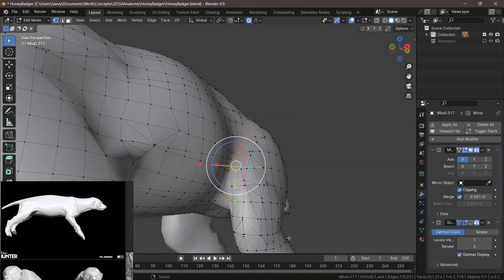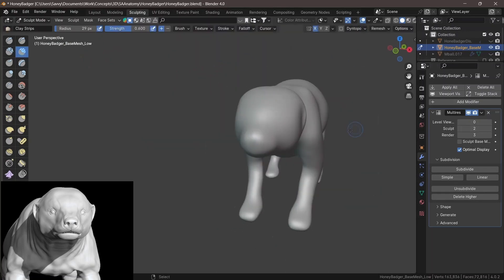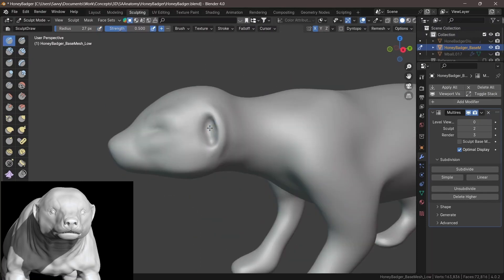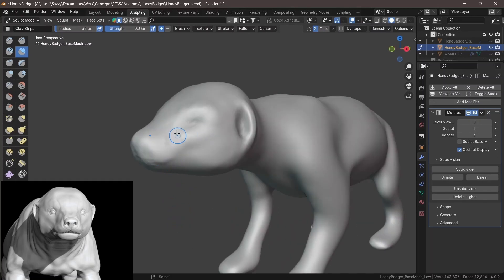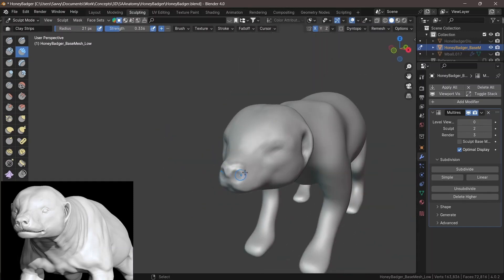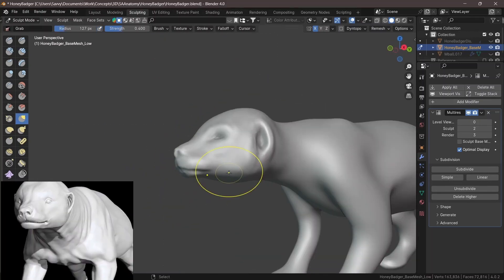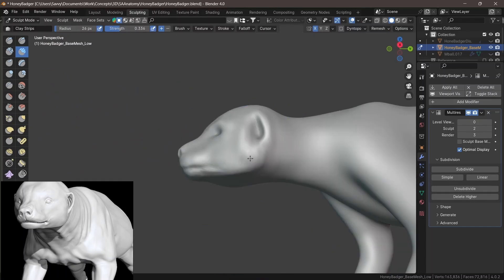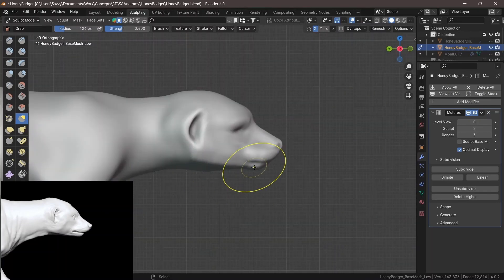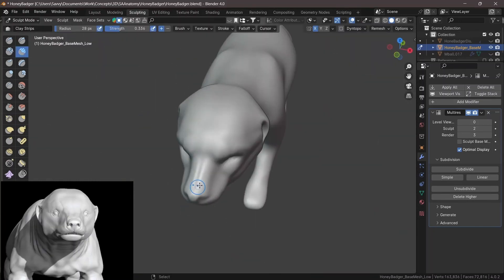Once that's done, add a multi-resolution modifier and start sculpting. Coming into the sculpting phase, what I like to do — as you may have seen in previous videos — is before working on the ecorché, I sculpt in the details thinking of what the animal would look like with skin, then break it down and add ecorché details later. This helps make sure everything is in place and makes it easier to break down the anatomy. For this honey badger, I used references from an otter, a rat, and a bear.